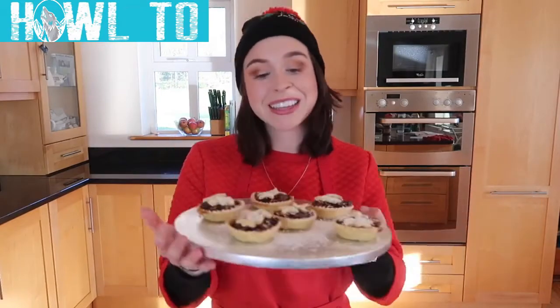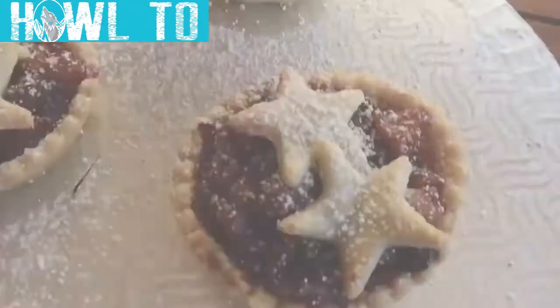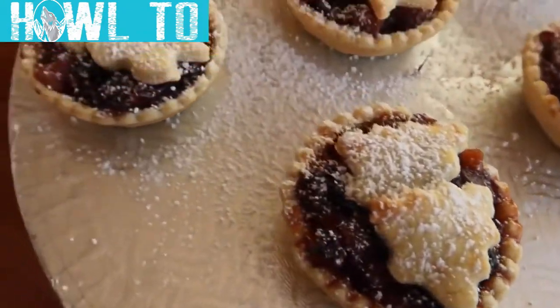Nothing to me screams Christmas like these little festive treats. Let's go ahead and jump into that ingredients list.